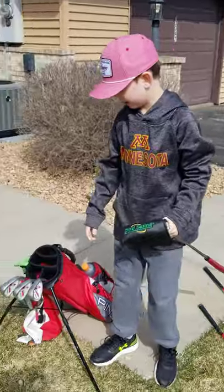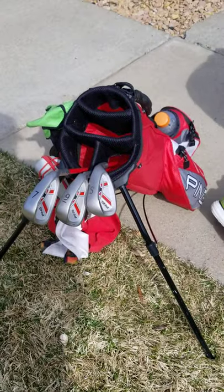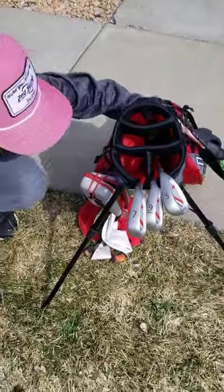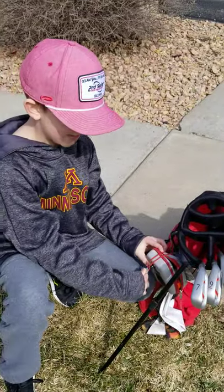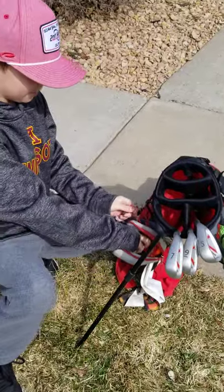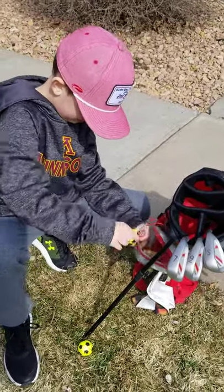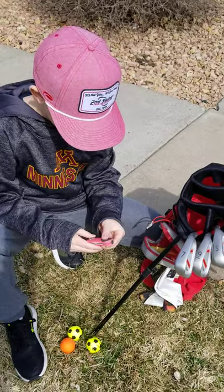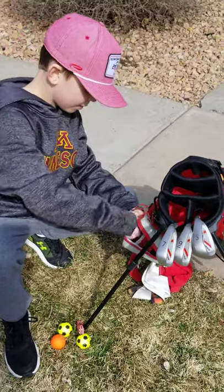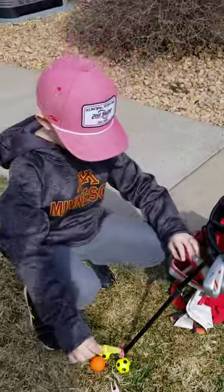What do you got for irons? Sand wedge, nine, and a seven. Now the moment of truth here to see what we've got. Do you have a range finder there? No. This was my dad's old range finder compartment, but I used it for golf balls and other cool golf stuff. We got some golf balls that I used, a ball mark fixer, another ball mark fixer, another ball mark fixer, and a brush tee.